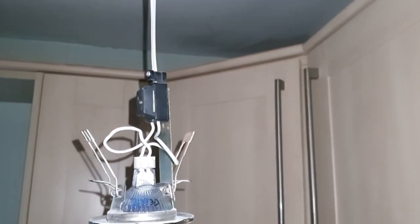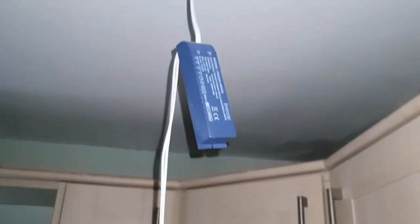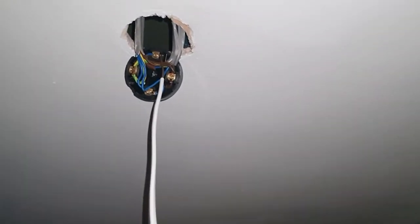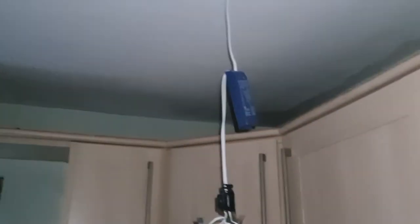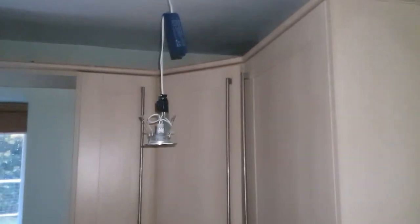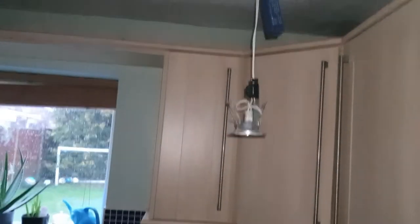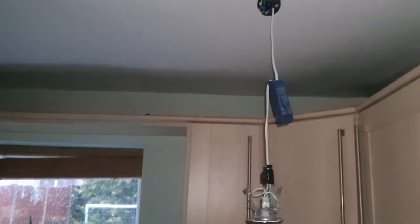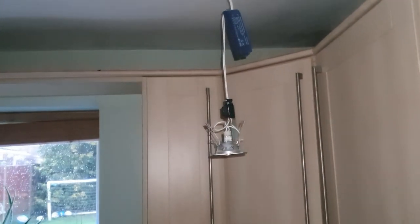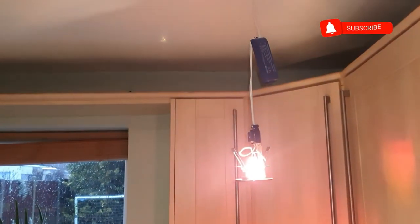A good tip for this is: if you think you'll forget where the wires go, before you take the old one out take a picture with your phone so you know where the wires will go. And here we go — will this light up? Click the electricity back on... and will we have light? And there we go!